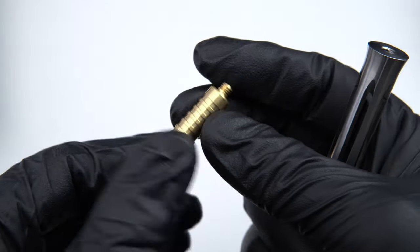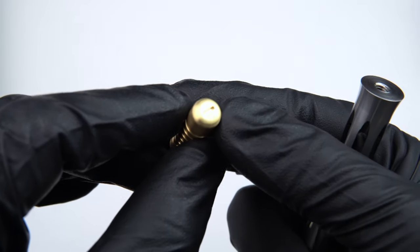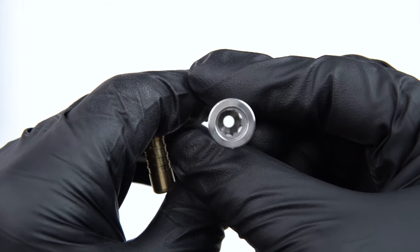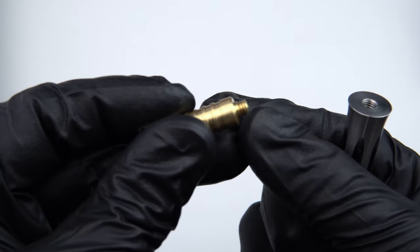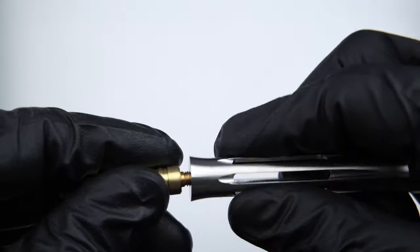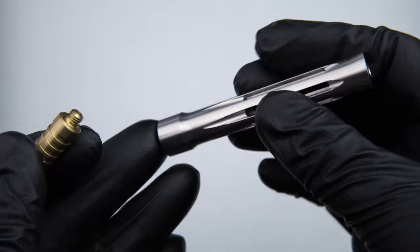This insert is solid brass and this particular insert weighs about 17 grams — we may make additional inserts with varying weights. There is a recess here for a flathead screwdriver. With the insert removed you can see that the hole goes all the way through, because the male thread on the brass insert uses the same M5 threaded hole, just going in from the other side. That makes this part very simple and very reliable.